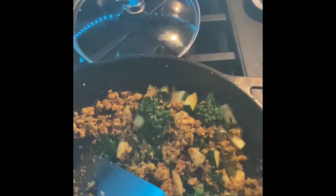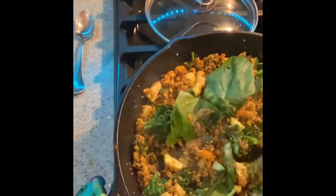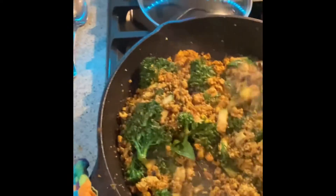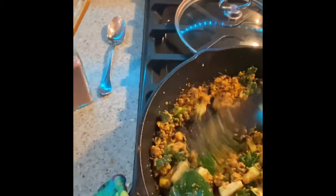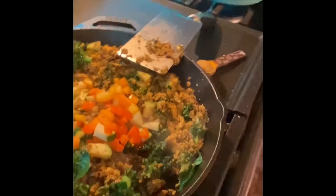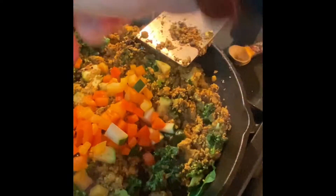I am going to put it in there. This is looking good. Time for some spinach leaves. And now it is time for a beautiful bell pepper.